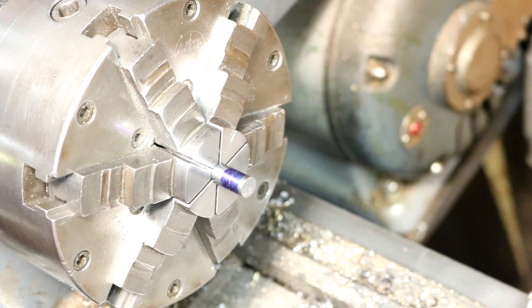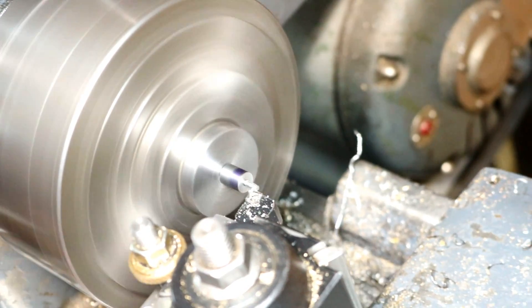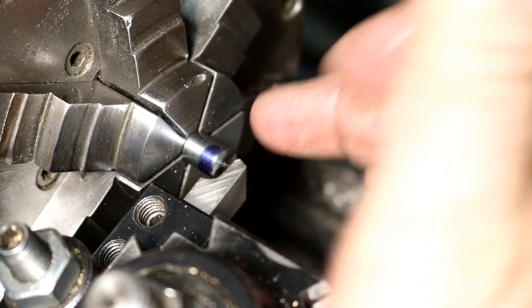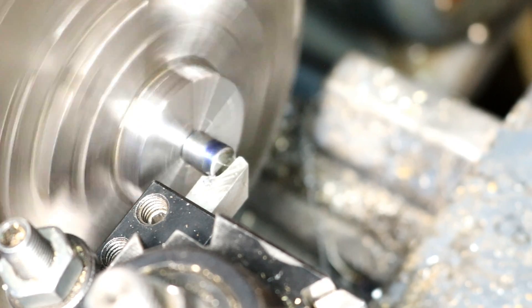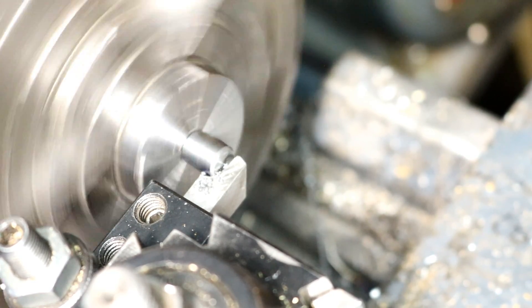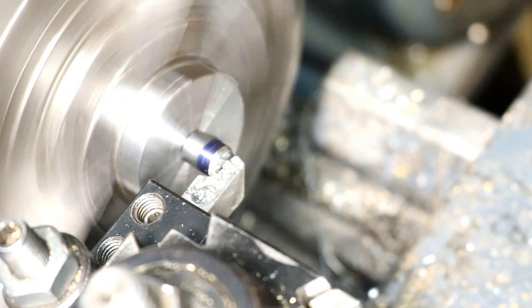I'm a little long so I'm just going to face it off. I have a form tool in here with a 3/16" radius — this is 3/8" stock — so we're going to gently, not too fast, just gently form this. We're going to first get it to rough shape with this and then I'm going to file it to a final roundness.